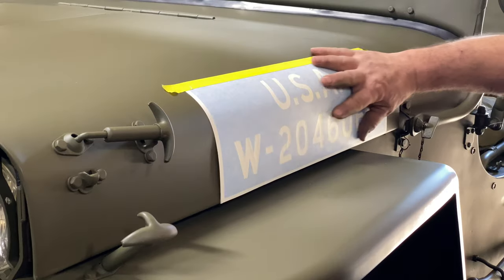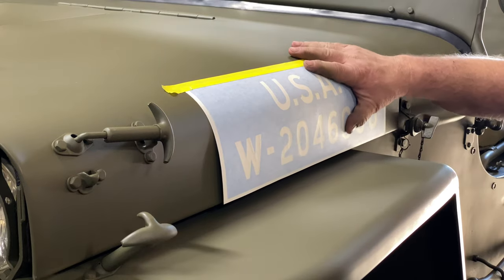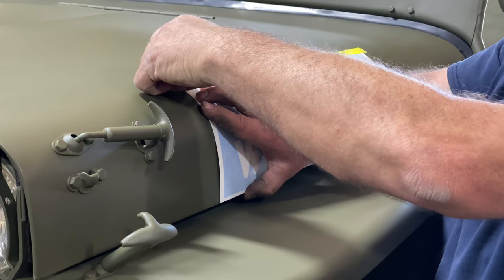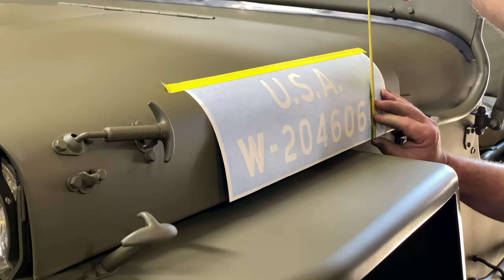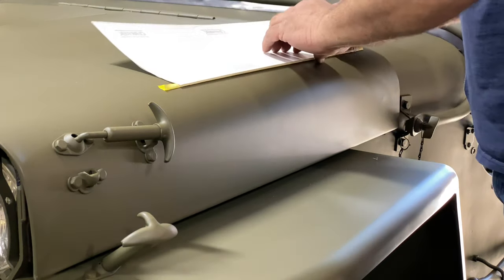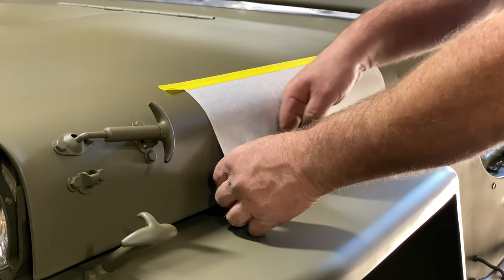One of the things I'm noticing here is this is pretty close. You can pick this off so you can reposition it. Once that's done I'm going to lay it over, working from the middle outward. Nice.